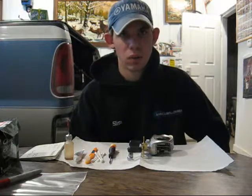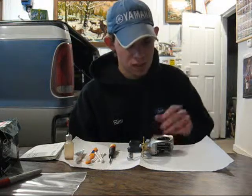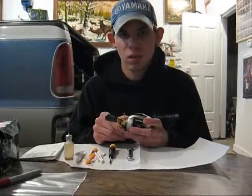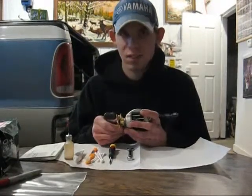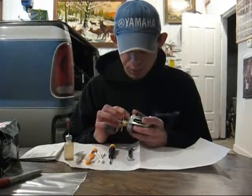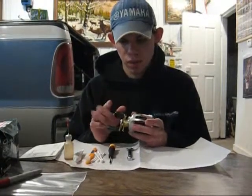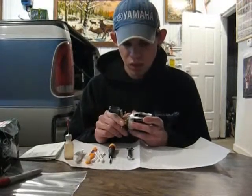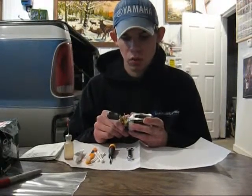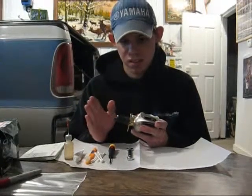Another thing he told me that I did not know until I did this article is that the bearings inside these reels, if they run dry, that's not typically a good thing. He said at least once a year — or once a month if you're really putting a lot of use on your fishing reels — you should oil as many bearings as you can easily access.